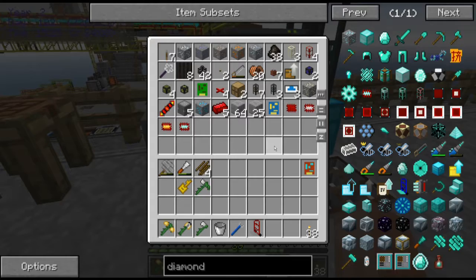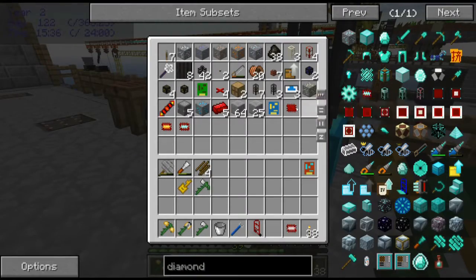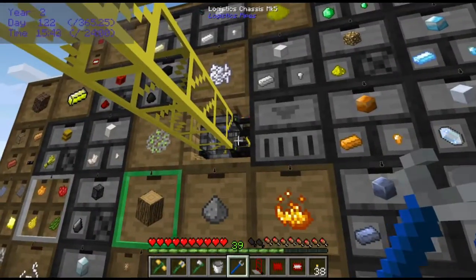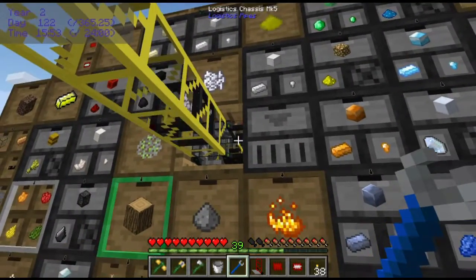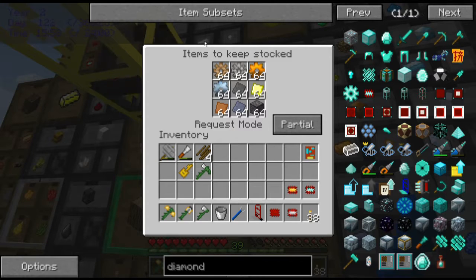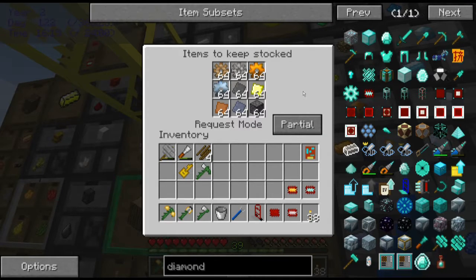I'm ready to do the next thing, which is to put this drawer back. I did something behind the scenes I didn't show: I've added an active supplier module to the pipe connected to the storage drawers, basically telling the system it wants to keep certain items stocked — various gears, plates, and double compressed cobblestone. One thing I did was set it to partial. By setting the request mode to partial, it says I want to keep exactly this number — I don't want you to wait until half empty before refilling.